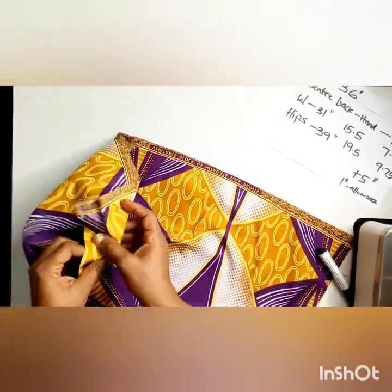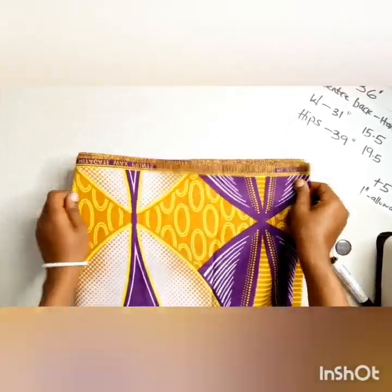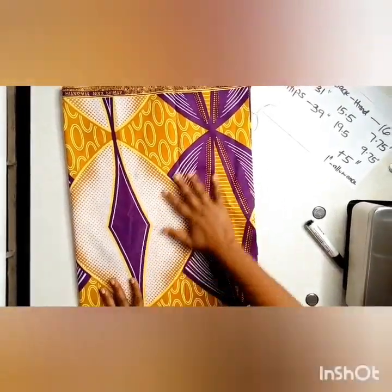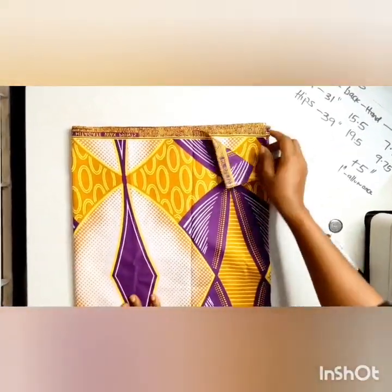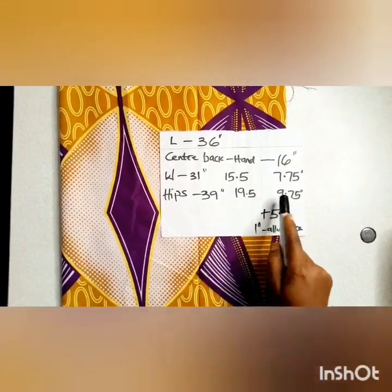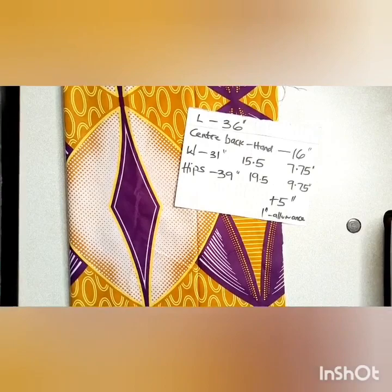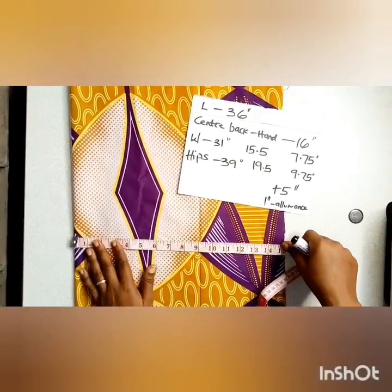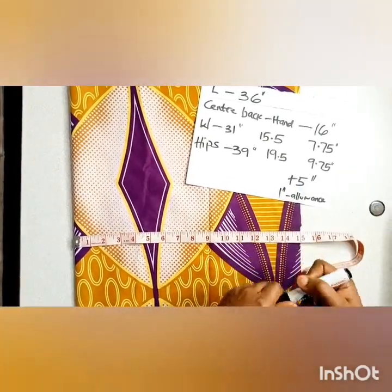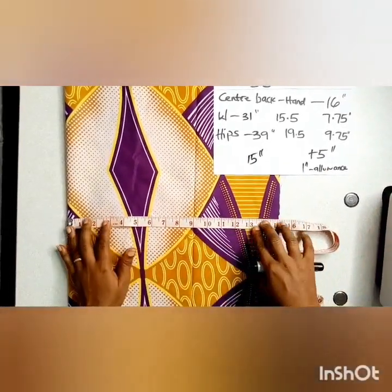You fold your fabric into two and then fold again into four. So when you add 5 inches to 9.75, you have about 15 inches when you round off. The measurement you are inputting on your fabric is 15 inches, or you can go with 14.75 and round off at 15 inches. You're going to fold your fabric into four and measure 15 inches.